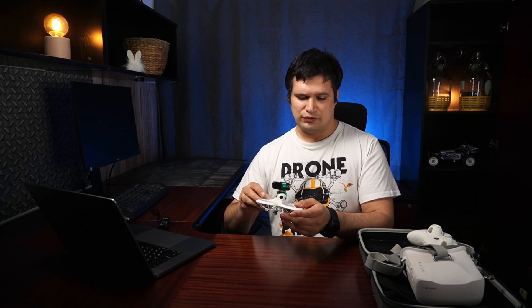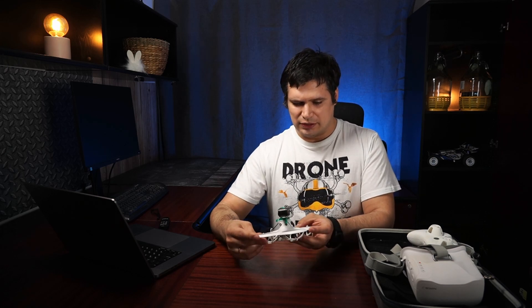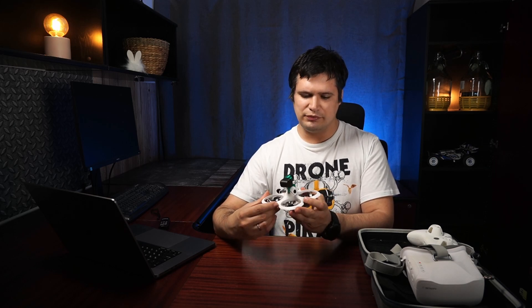By default this drone uses BetterFPV batteries, but with the RunCam Thumb attached, the extra weight may make it difficult for the drone to carry, and on flips or rolls you can catch some prop wash. To avoid this, you can use the newer BetterFPV Lava batteries, which have a higher current rating. I will leave a link in the description. If you are going to fly tricks with this drone, I recommend using those orange Lava batteries.